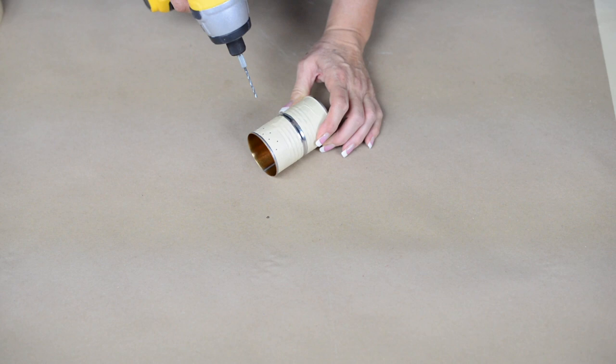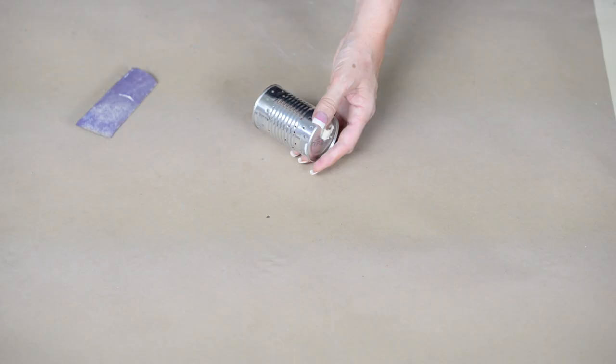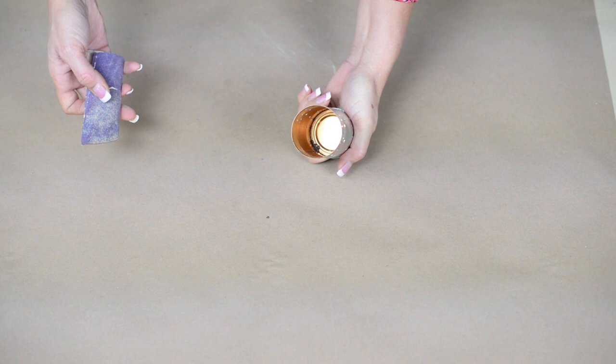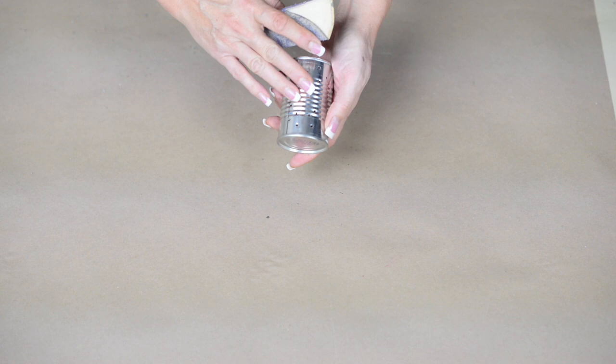This is what your can is going to look like after your holes are all drilled. So after you're done drilling and you take your tape off, you want to go ahead and hit the inside with a coarse sandpaper or a metal rasp if you have one, because there are little edges and you don't want to reach in there and get a little metal splinter. Then do the same on the outside if needed.